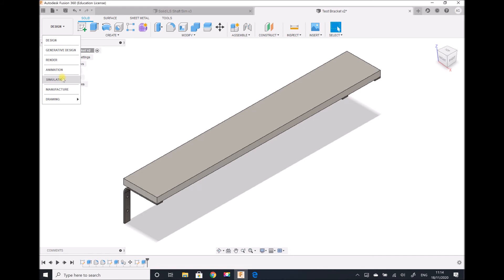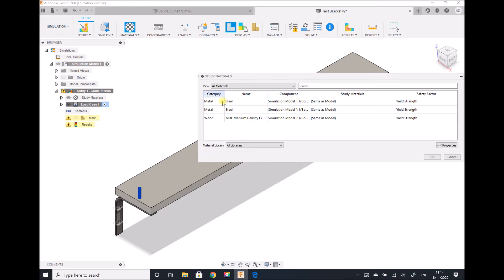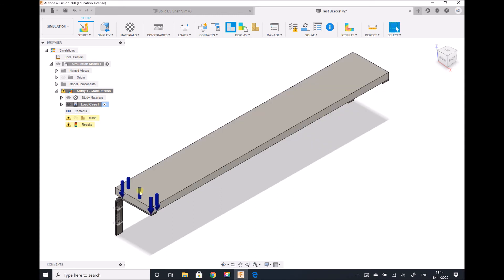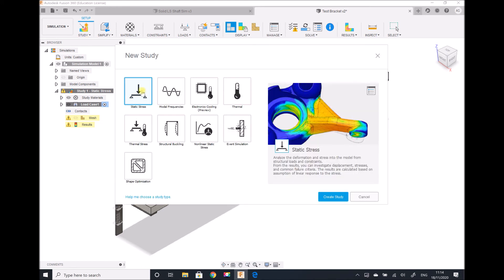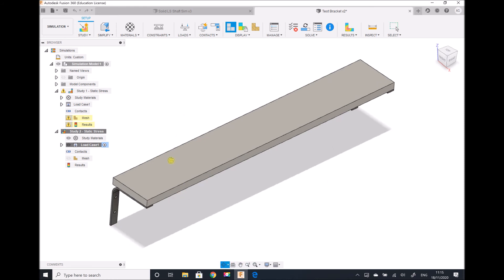Switching to the simulation workspace and looking at the study materials, we have the two metal brackets and the MDF shelf. It specifies that the study materials are the same as the model, so no further material changes are needed — they're already specified correctly. We do need to start a new study, because the old load cases still exist on the first bracket. So I'm going to start a new static study and specify the boundary conditions in the same way as previously, with the frictionless back surface and the fixed bolt holes.